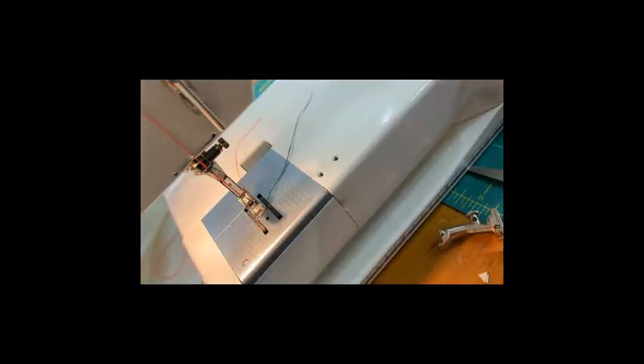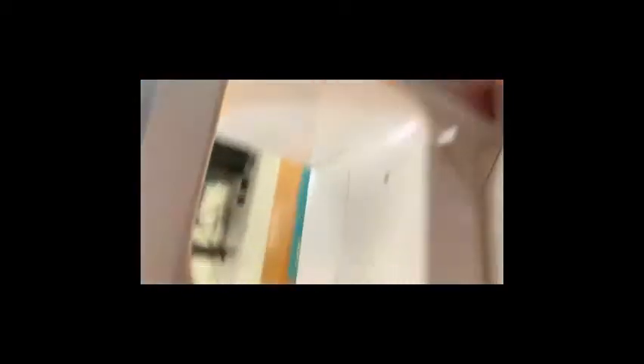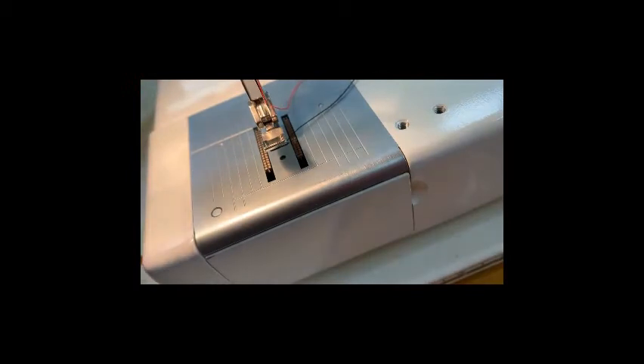Very important: I need to also change my needle position because if I can show you here, the needle is going to hit the zipper presser foot. So I need to come over here and change my needle position by turning this inner dial, and it's going to move my needle — I want it to be to the right.